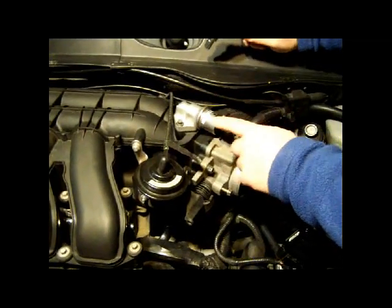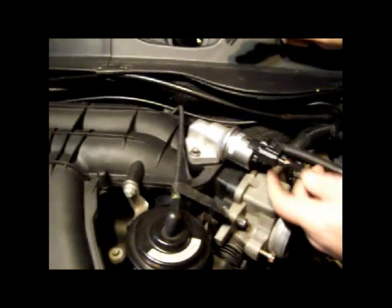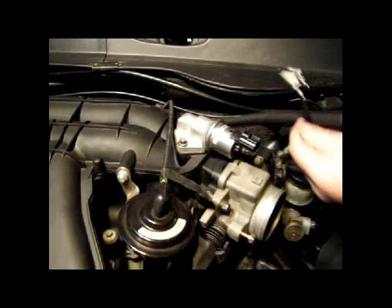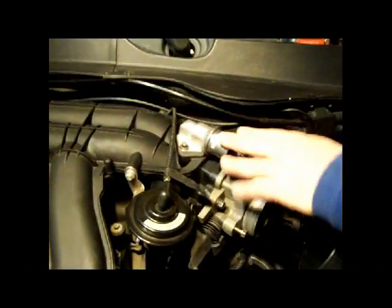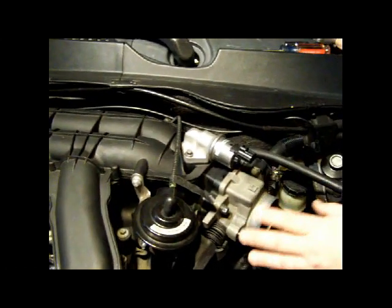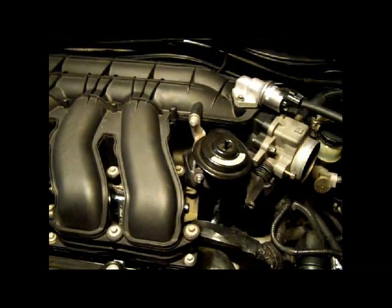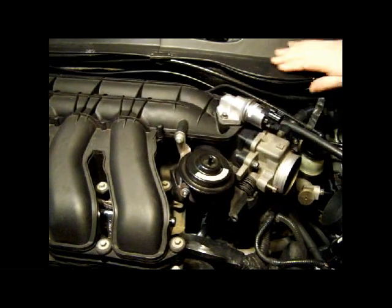Now we're going to remove this idle air control at the top. We'll just disconnect this adapter, and now the idle air control — we don't have to pull it off the intake. It's free, there's nothing holding it back. Another thing we can disconnect while we're here is just pull this cable off the top of the EGR like that and get that off of there.